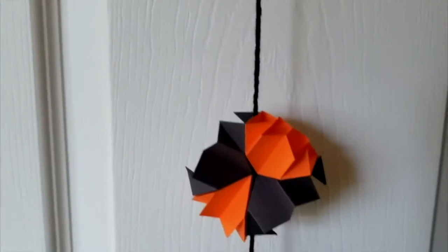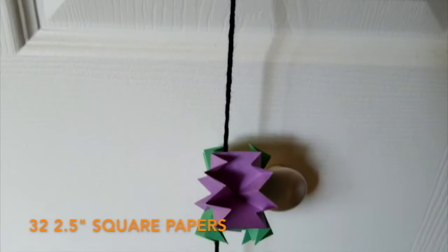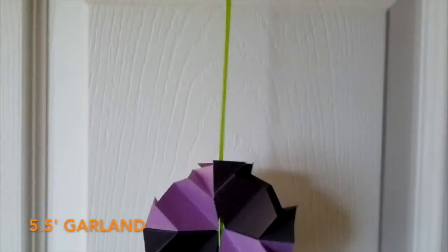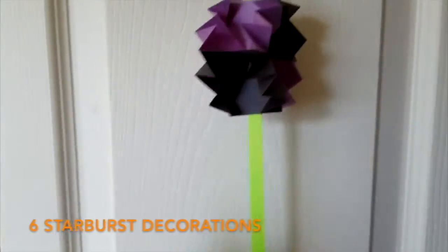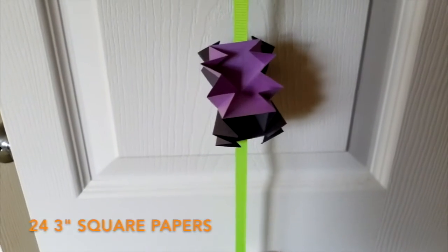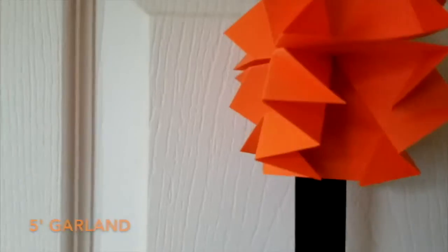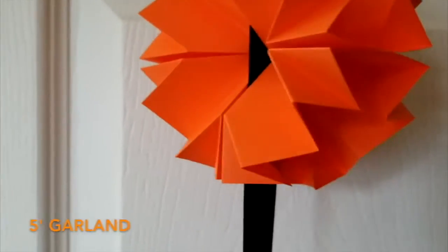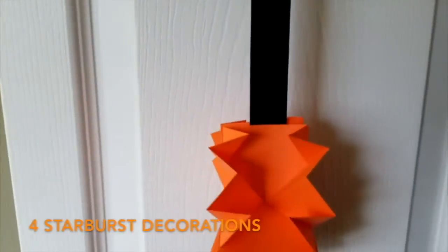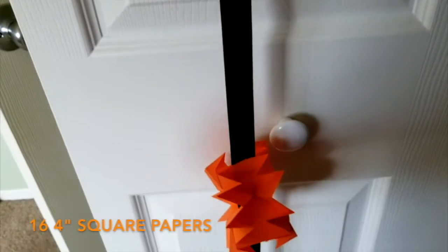For my yarn garland I chose to make it eight feet long with eight starburst decorations made out of 2.5 inch papers. For my half inch ribbon I made it five and a half feet long with six starburst decorations and three inch square papers. For my inch ribbon I made a five foot long garland with four starburst decorations and four inch square papers.